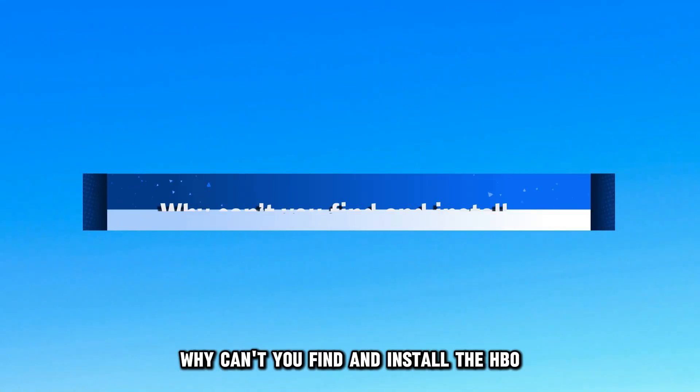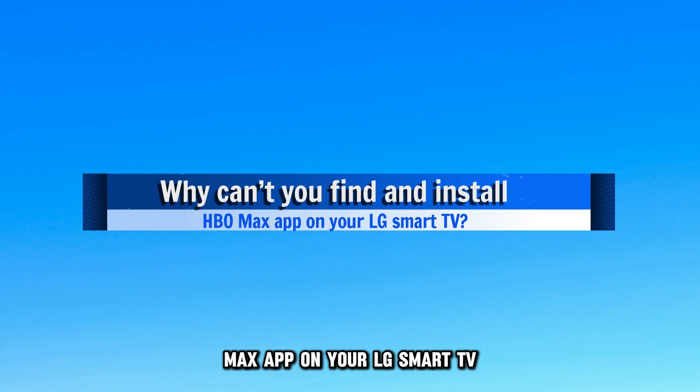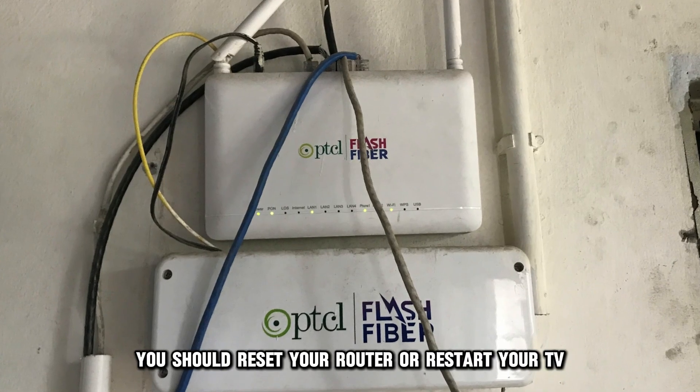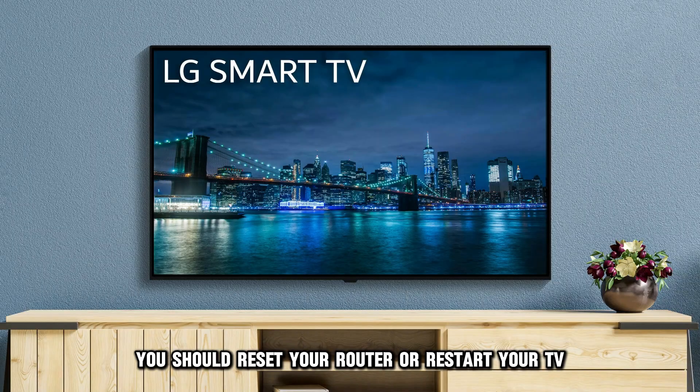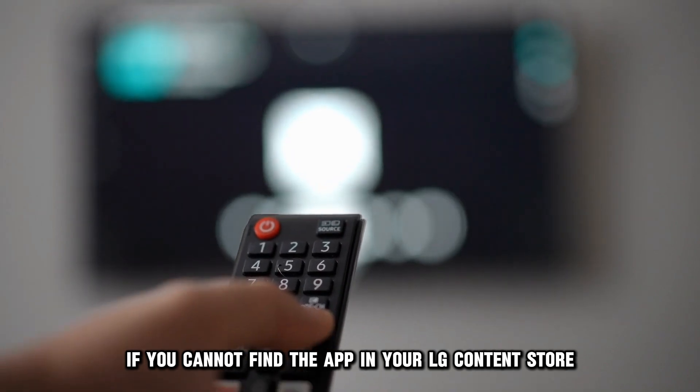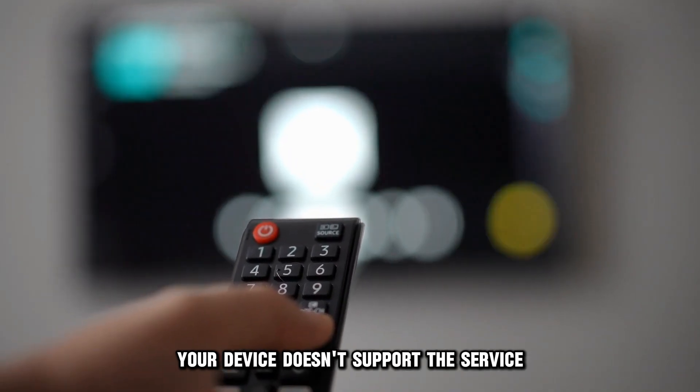Why can't you find and install the HBO Max app on your LG Smart TV? Your TV may not be connected to the Internet, in which case you should reset your router or restart your TV. Alternatively, if you cannot find the app in your LG Content Store, your device doesn't support this service.